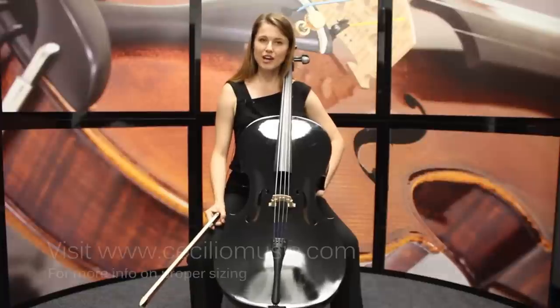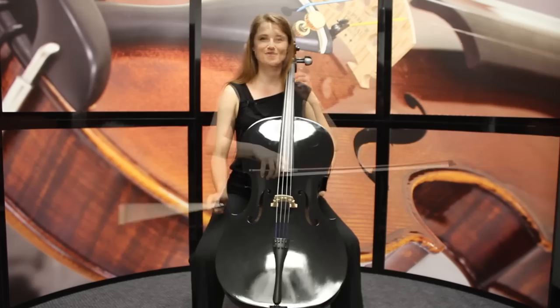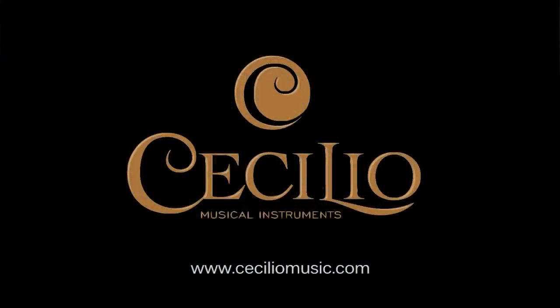These cellos are available in full size, all the way down to one eighth for small children four to five years old. Thanks, and we'll see you soon.